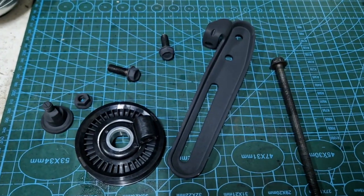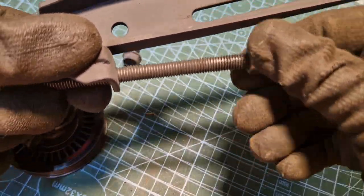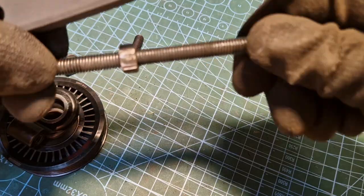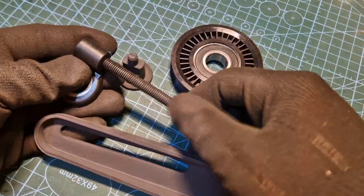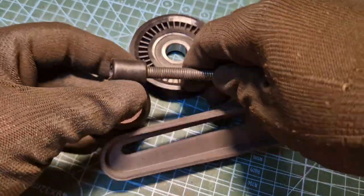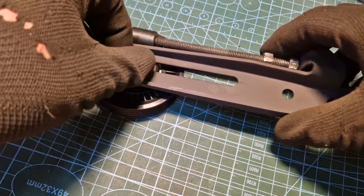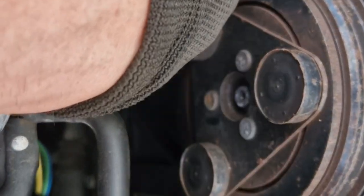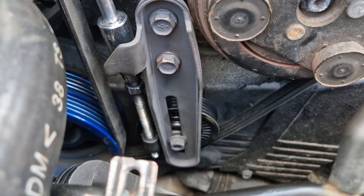Let's assemble it. Now it's all assembled, we'll place it back on where it needs to go and bolt the bracket back up.